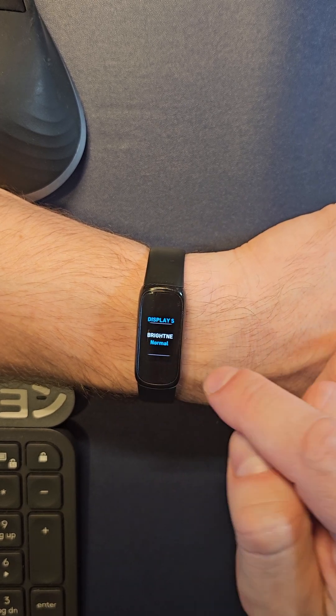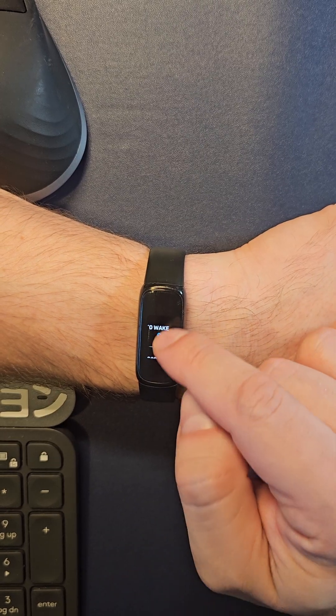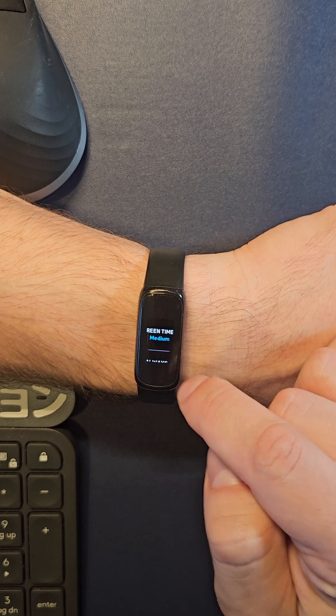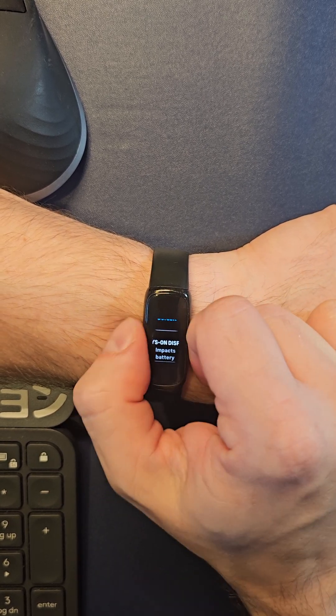And then your settings: you have display settings, which are normal, max, dim, auto wake, screen timeout — you can do medium, long, or default. And then always-on battery.